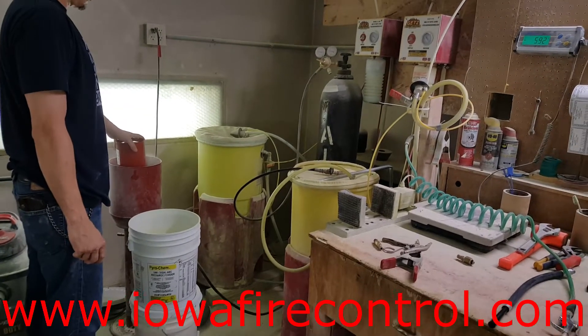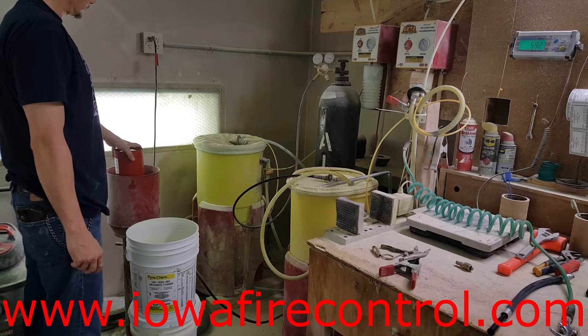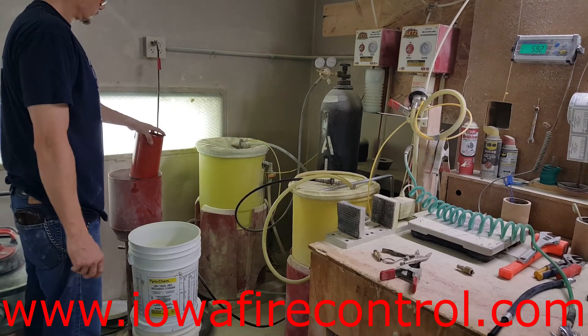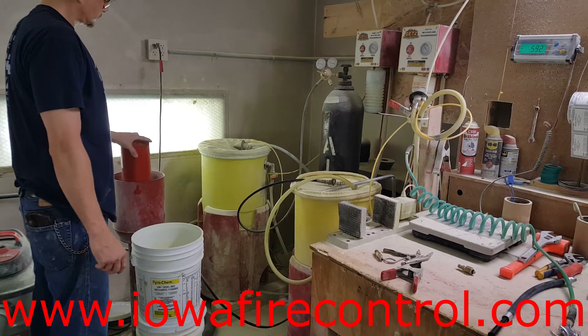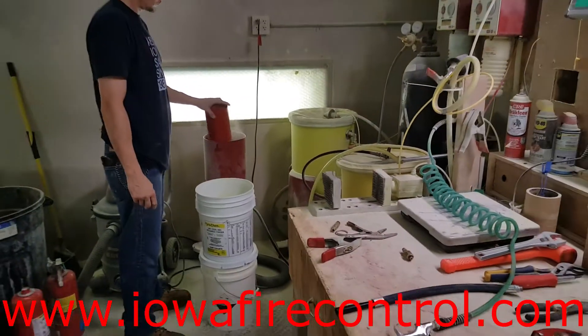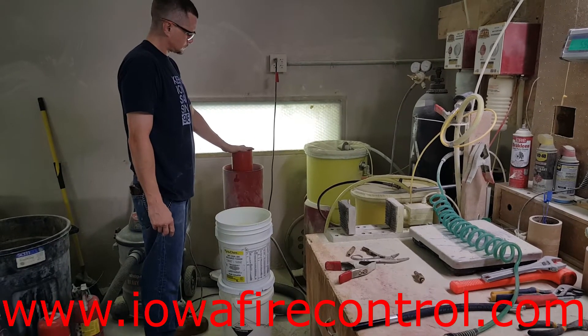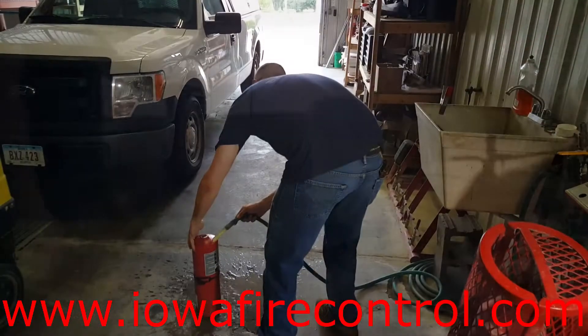From this point we're going to move into the hydrostatic testing after he gets that emptied out. There's usually a lot of dust left over. As we check the inside of that cylinder, we're making sure there are no dents, divots, rust, gouges, or any caked-in dry chemical ABC.